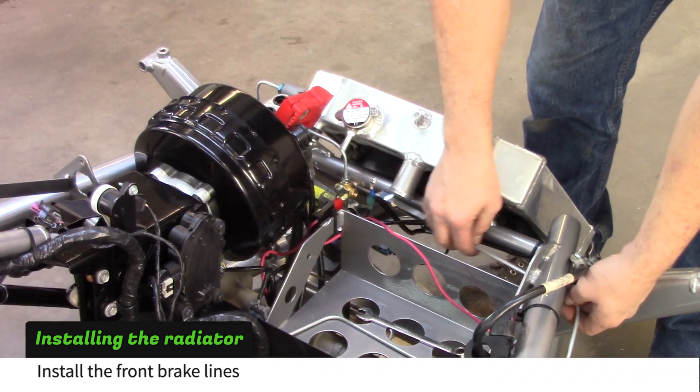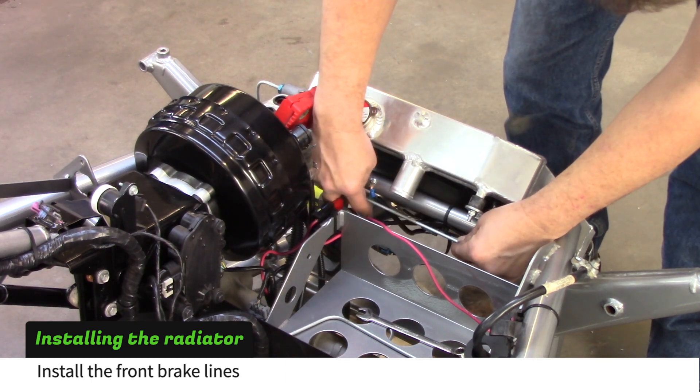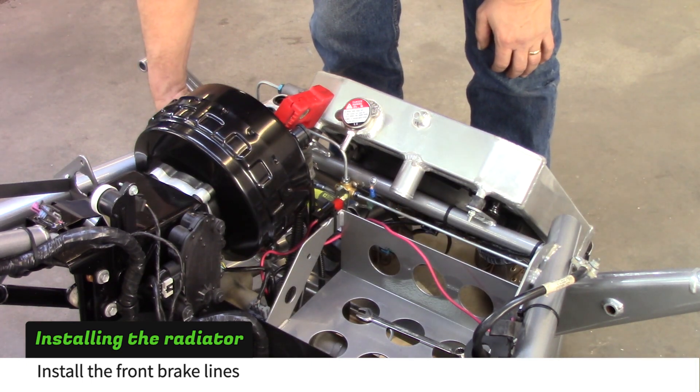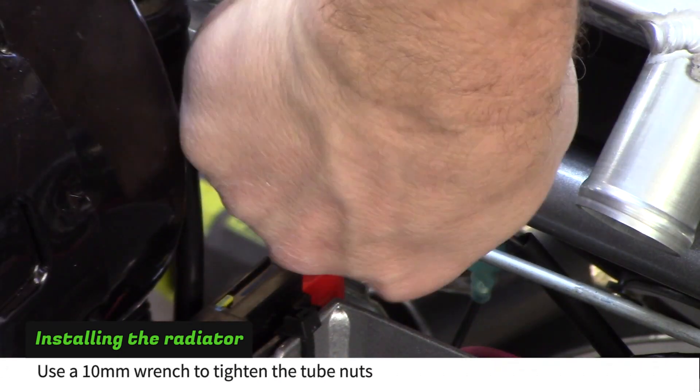Install the front brake lines to the brake tee. The shorter line goes to the driver's side. Tighten the tube nuts with a 10mm wrench.